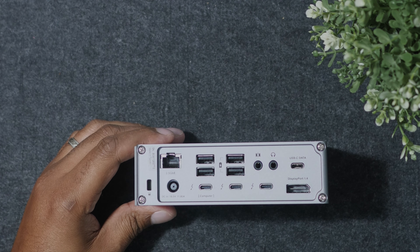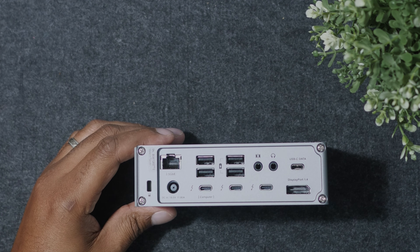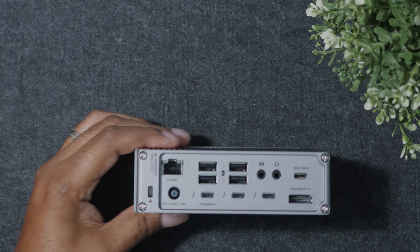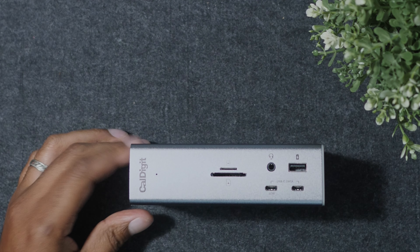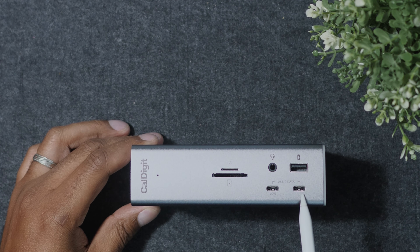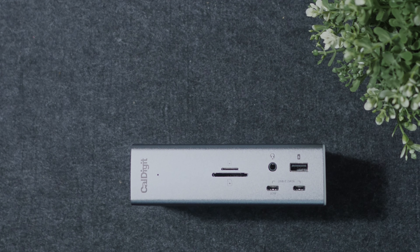There's also a USB-C port used to connect your laptop for charging — it charges at 98 watts, which is pretty nice. On the front, there are two USB-C ports: one supports 20 watts and the other supports 7.5 watts, but both support 10 gigabit connection speeds. There's also a USB-A port on the front that supports 10 gigabits per second and can charge up to 7.5 watts.